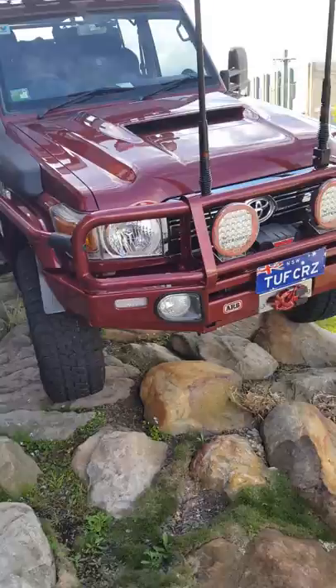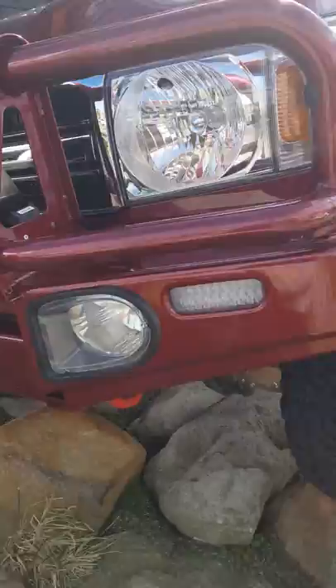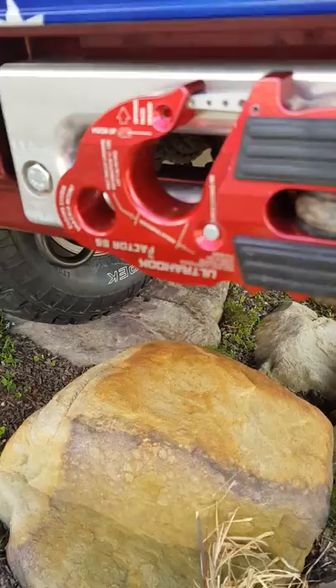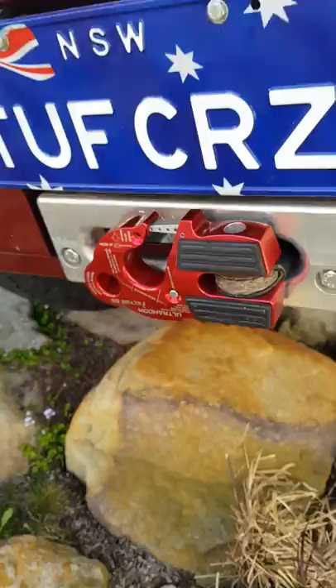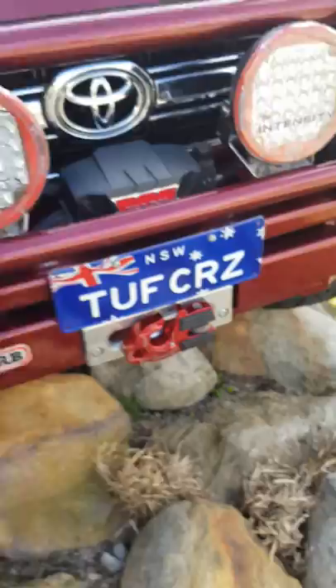We've got an ARB Deluxe bar, color-coded, with ARB Intensity lights. There's also an Axiom winch with a Factor 55 winch hook. These are really robust — you can put a hook on there as well and they pull nicely against the front. They're much easier to deal with and look great matching the color of the vehicle.